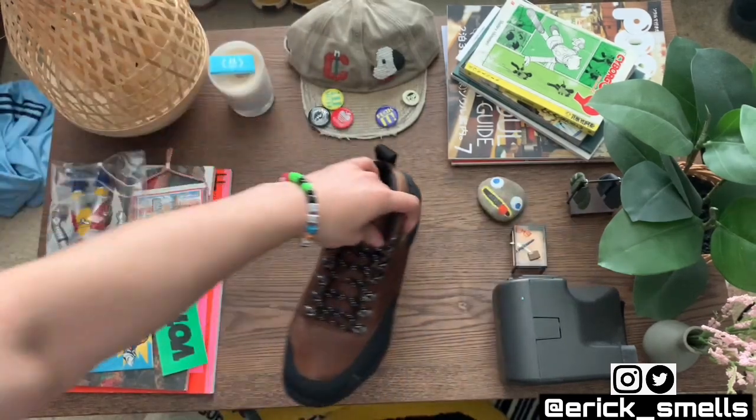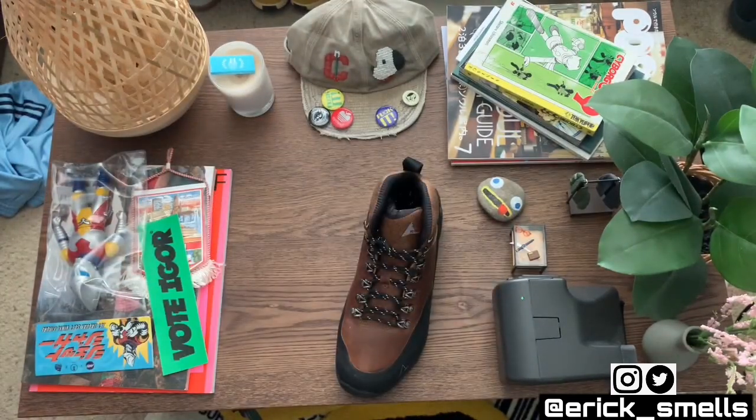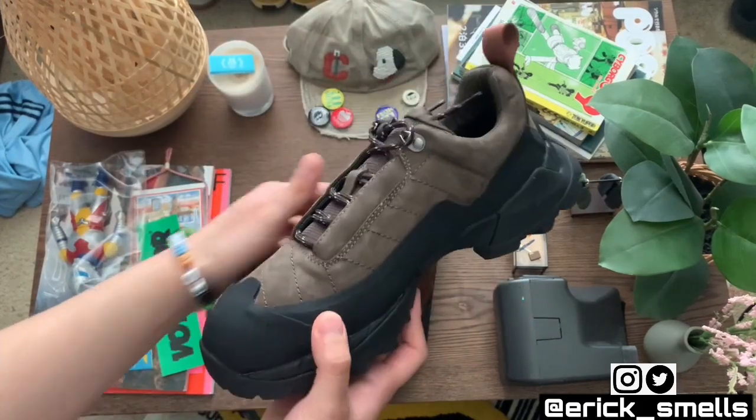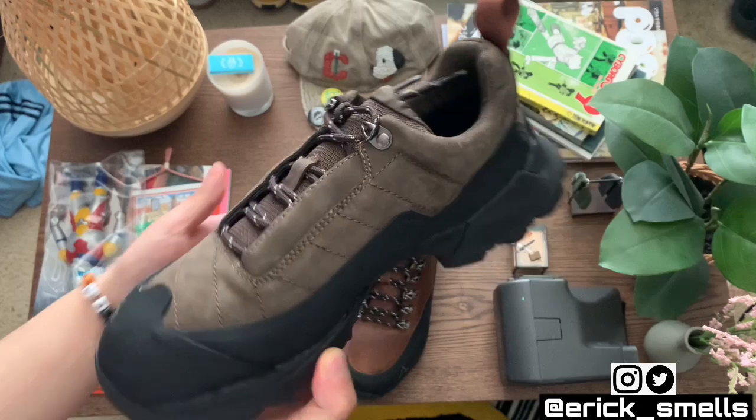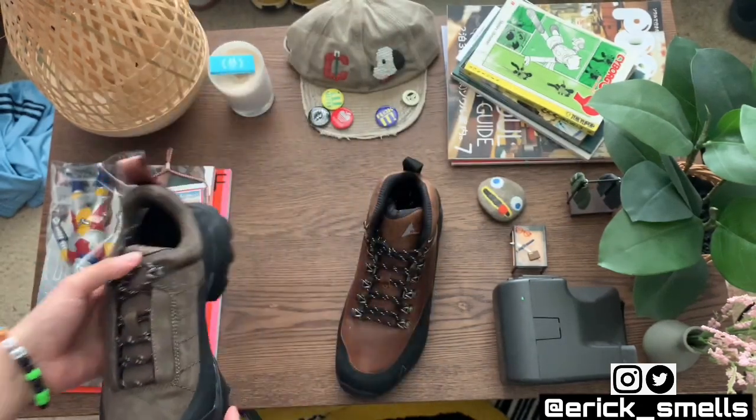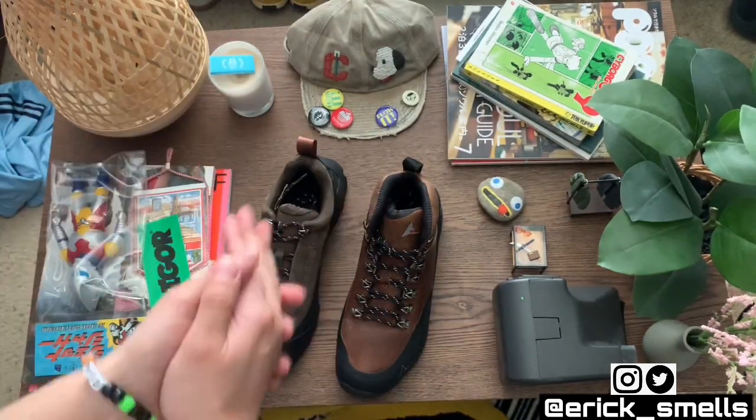I also purchased the Katharina low top, which is a newer release, within the last few seasons. Really super dope. I'm going to go ahead and show you some close-ups of both of these guys.